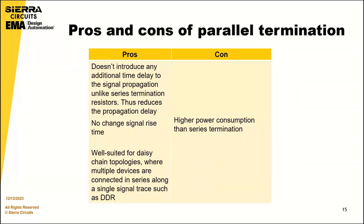Looking at the pros and cons of parallel termination: unlike series termination resistors, parallel termination does not introduce any additional time delay or change in signal rise time, thus reducing the propagation delay. It is also well suited for daisy-chain topologies where multiple devices such as DDR are connected in parallel along a single signal trace. The con is that shunt termination incurs higher power consumption than series termination.